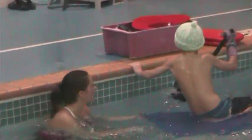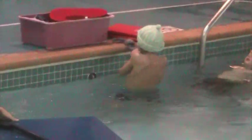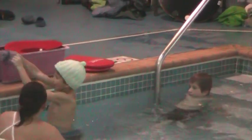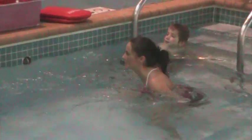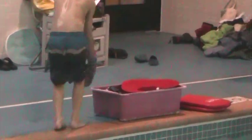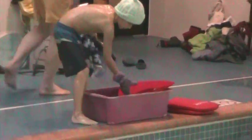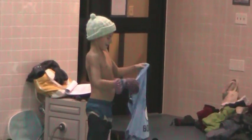Once he gets to the other side, Jennifer gives him a cognitive task — asking questions like what piece of clothing in that box would be appropriate for wintertime, or pick out something there's two of and put one on your right hand and one on your left leg. Jake funnels through the box, finds the corresponding piece of clothing, puts it on, and when he gets back in the pool, Jennifer asks him to return using a different method — swimming, using kickboards, or holding his breath and swimming underneath the water.